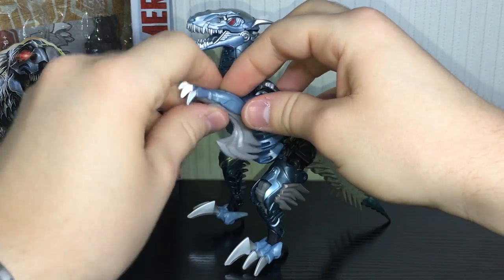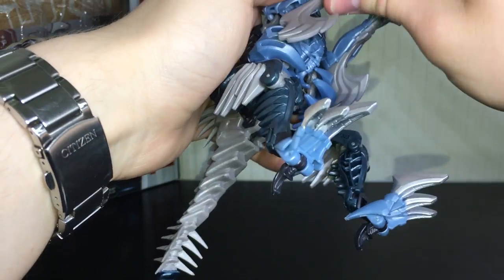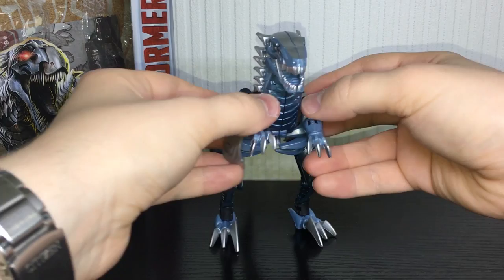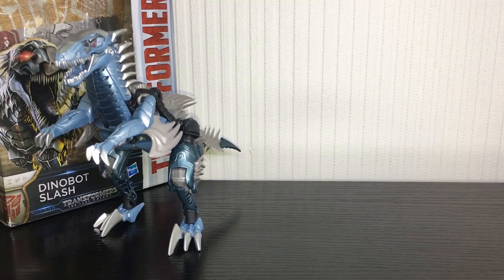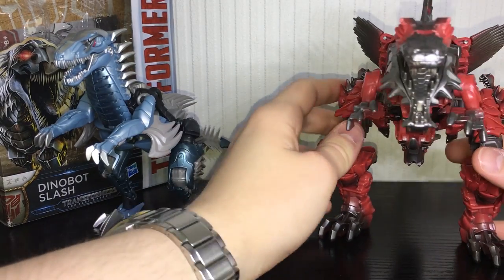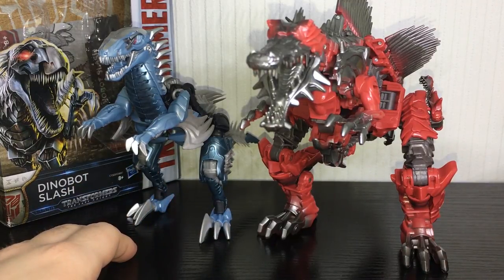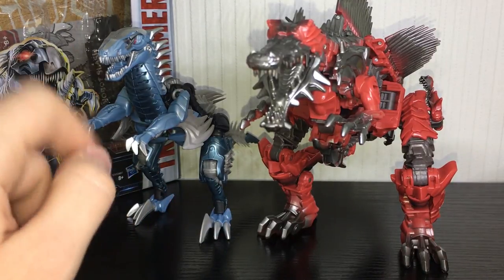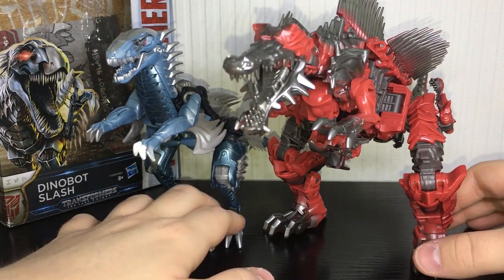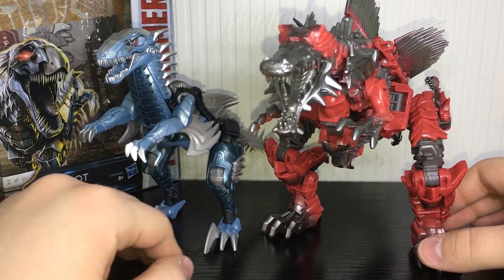I really don't like having the axes stored in vehicle mode — it makes everything look a little bit too busy. But you can have them on if you so choose. For a quick comparison, here he is next to Voyager class Scorn, who I basically use for every single Dinobot video because he's so cool. Obviously it's completely inaccurate in terms of size — Velociraptors were not very big — but Scorn is a Voyager and Slash is a Deluxe, so there is an obvious size difference. He looks pretty great with the other Dinobots, even though Slash wasn't in the movie.